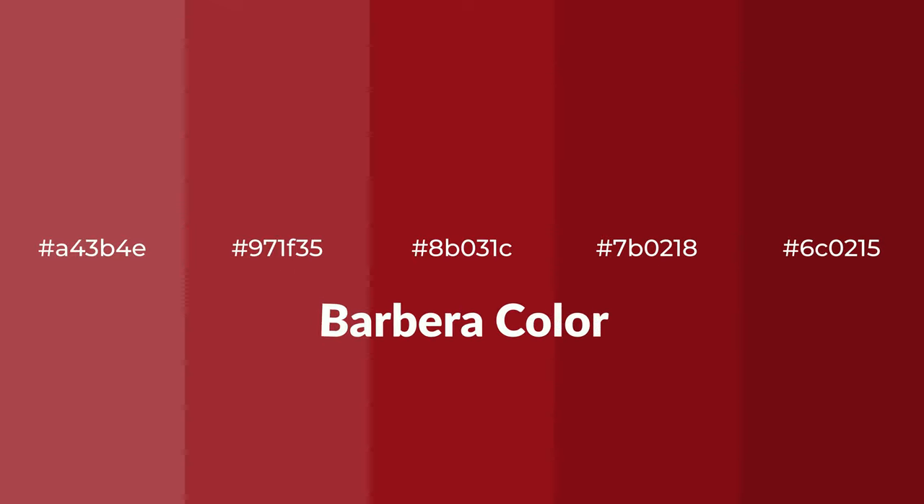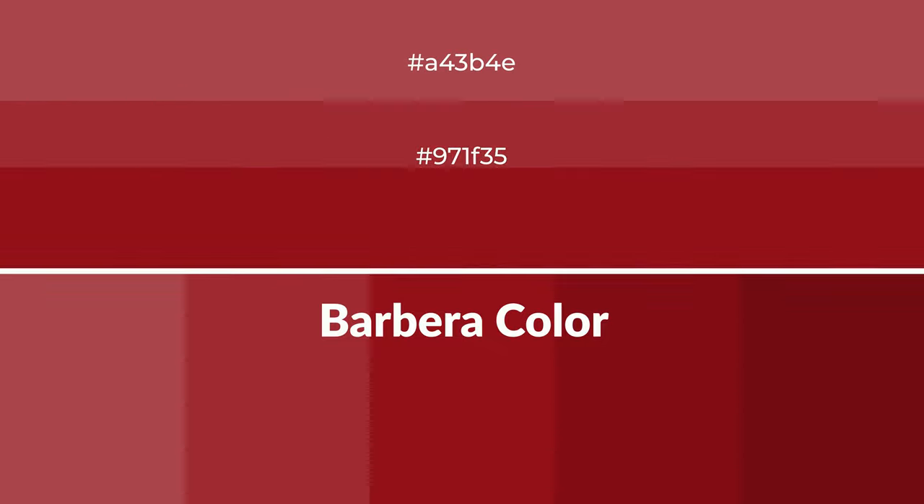Warm shades of Barbera color with red hue. For your next project, to generate tints of a color, we add white to the color. Tints create light and exquisite emotions.